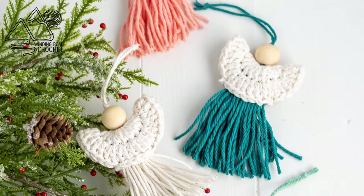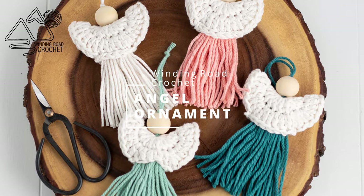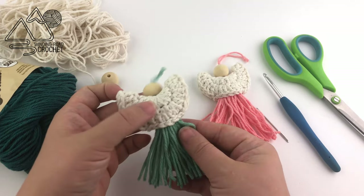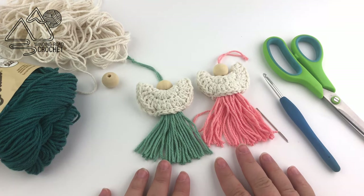Hello Happy Crocheters! This is Lindsay from WindingRowCrochet.com and today I'm going to show you how to make these quick and easy angel ornaments. Here we have two examples of the ornaments we're making. They really only take three rows plus a tassel at the bottom, so they are very quick and easy.